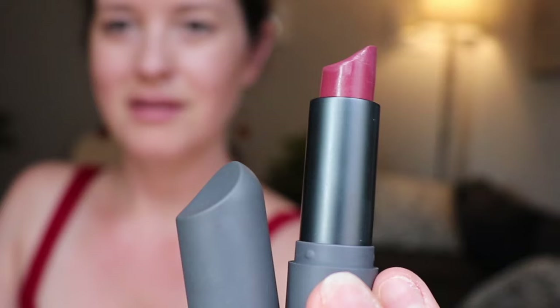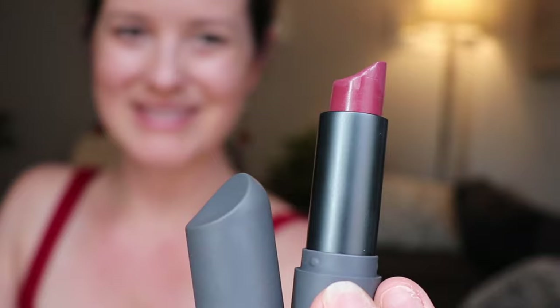Once baby lets go, take a look at what the nipple looks like. The nipple should be nice and round — it might be a little bit longer than before the feed, but you shouldn't notice that it is pinched or pointed. You don't want to see it pointed like a lipstick; it should be nice and rounded when baby comes off. If the nipple looks pinched, it means baby was clamping down on the nipple and closing off those milk ducts, which doesn't allow milk to flow as easily.